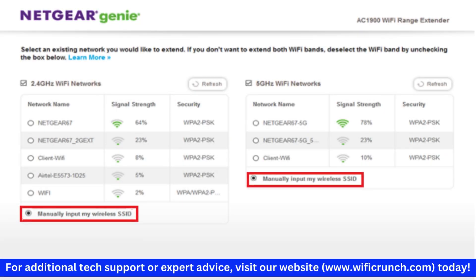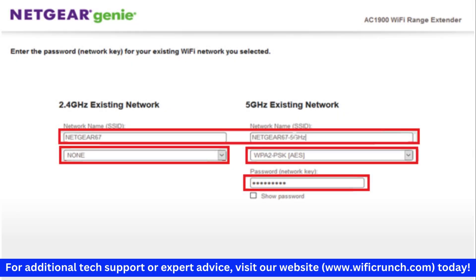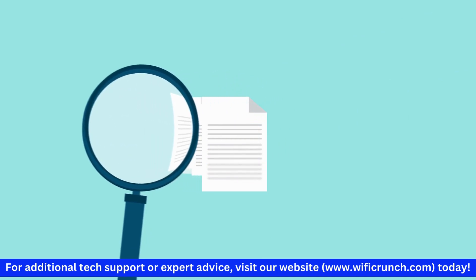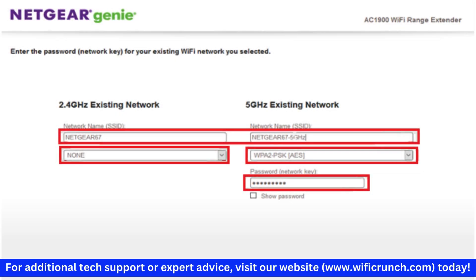Follow the on-screen instructions to set up your extender. Select your existing Wi-Fi network from the list and enter your network password. Choose the frequency bands you want to extend — it's usually best to extend both 2.4 GHz and 5 GHz bands for optimal coverage.